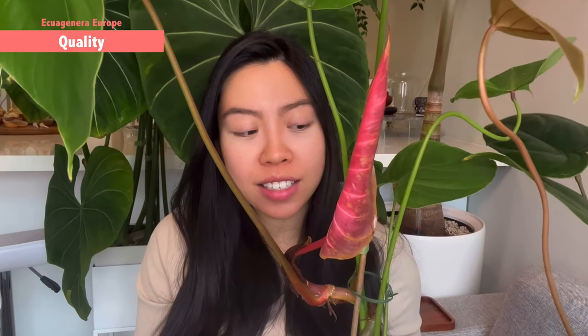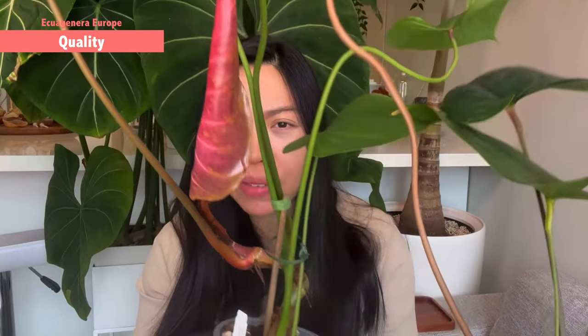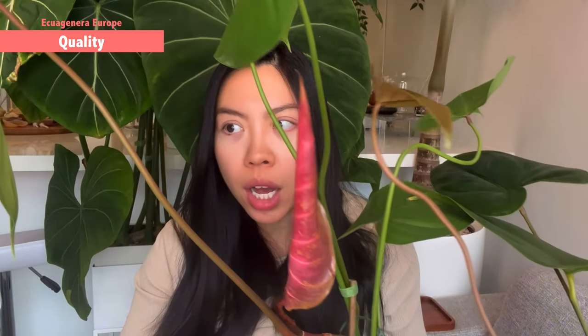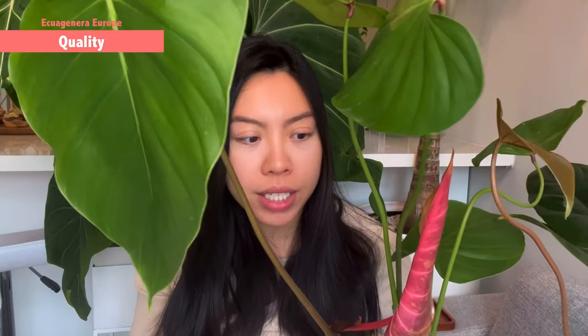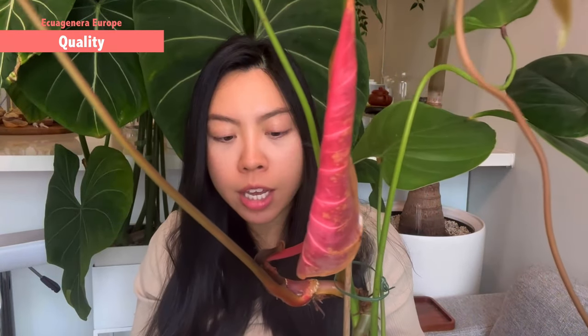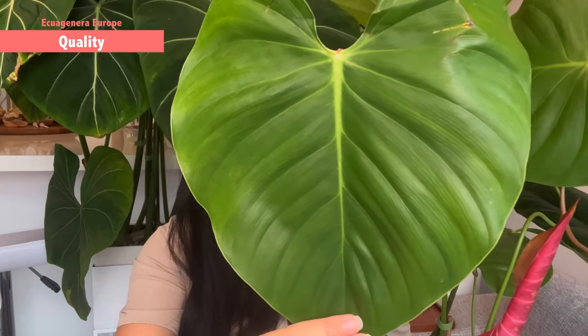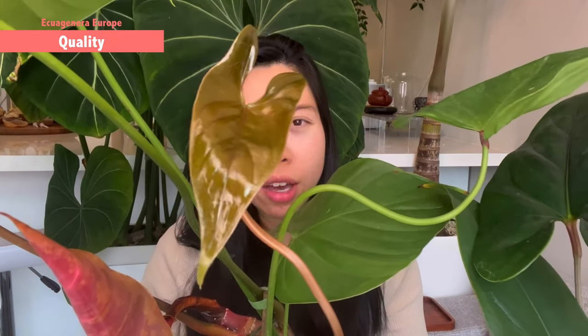Thank you very much for staying until now — this is definitely a successful unboxing. I have this large plant right next to me. You might wonder how long it took to look like this — well, it's just two days after I unboxed it. So it's basically not acclimated at all, yet the quality is top notch. There's no particular damage even though it took me some time to actually unbox it. The shipping was super quick, and even the newest leaf is super healthy and glossy.